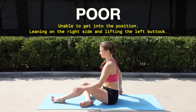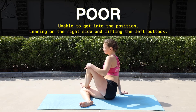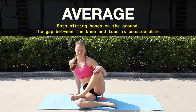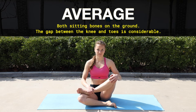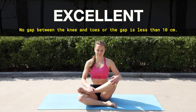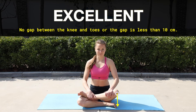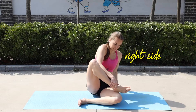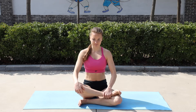A poor score is when you cannot get into the position, or if you manage to put your left foot on your knee, you compensate the movement by lifting your pelvis. Average score is when you are able to get into the position and both sitting bones remain on the ground. You have excellent external hip rotation when your knee almost touches your toes — the gap is around one fist — or when the knee drops fully down and reaches the opposite foot. Remember to do this exercise on both sides to check for any imbalances.